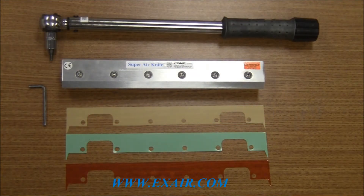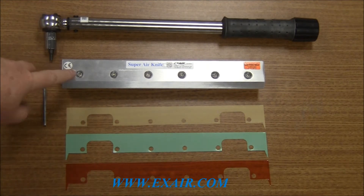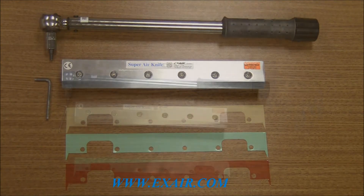The items that you'll need to perform a shim change on a Super Air Knife will be the shims themselves, the Super Air Knife, a hex key or Allen style wrench, and a torque wrench. The size of the hex key wrench is a 5/32nds of an inch size.